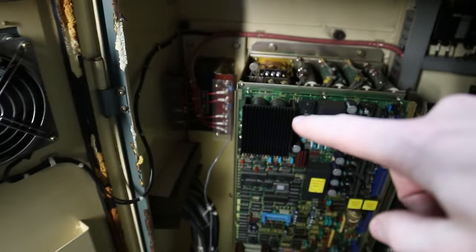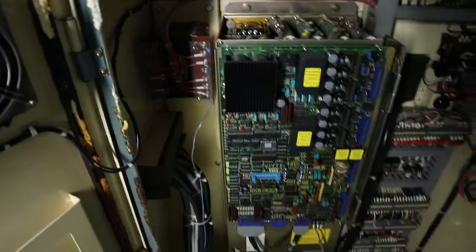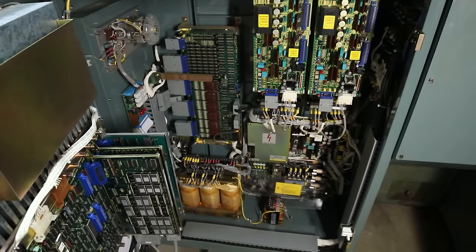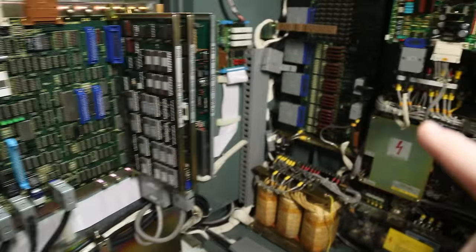This machine was also wired up for 220 when I first got it, so I had to switch it over to 208. I had to change this transformer — I think there's a switch on there somewhere — this transformer and this one. It's pretty simple. Over here you've got the memory and different stuff for displaying things on the CRT.